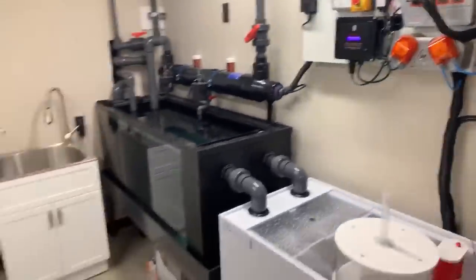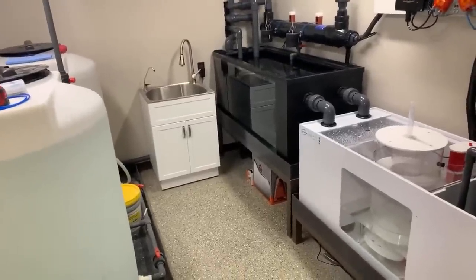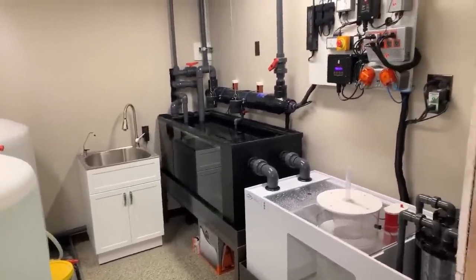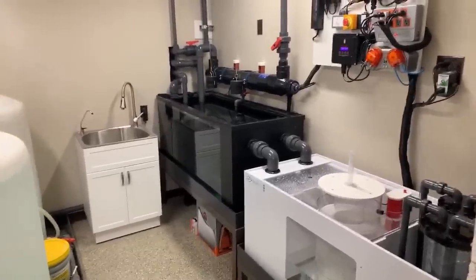There you go — a walkthrough of the 775-gallon step-down tank, with a little touch-up work still to do. I've got to go catch a plane, head home for 24 hours, and then I'm on to the next system. Thanks everyone for being with me on a Saturday morning — have a great rest of your weekend.